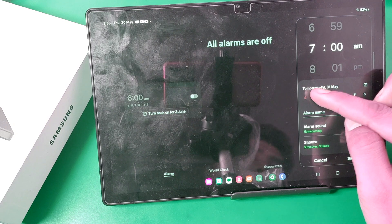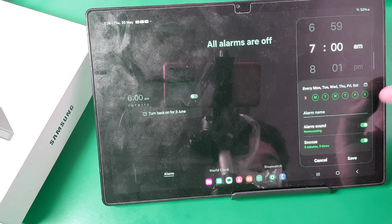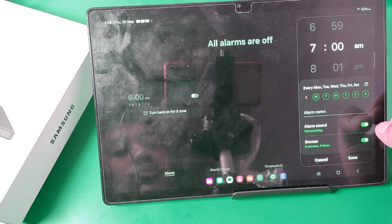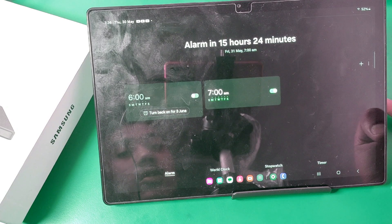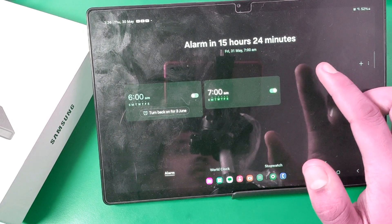Then you have to set when this alarm will ring. You can allow the alarm sound and snooze. Then you just click on done and you can see the alarm is set.